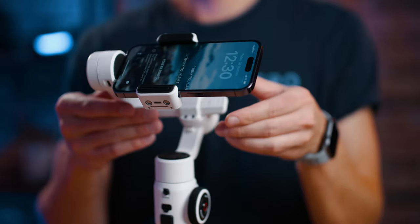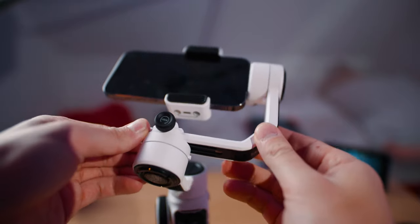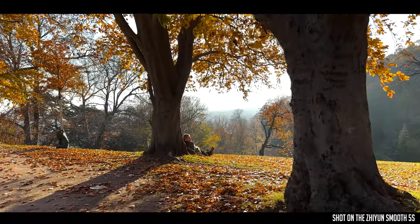This is the all new Scion Smooth 5S and in this video I will show you how you can set it up and how you can balance it to get some perfect results.